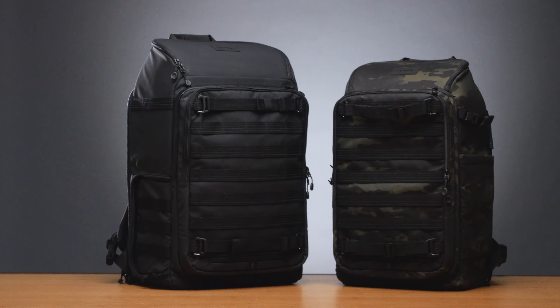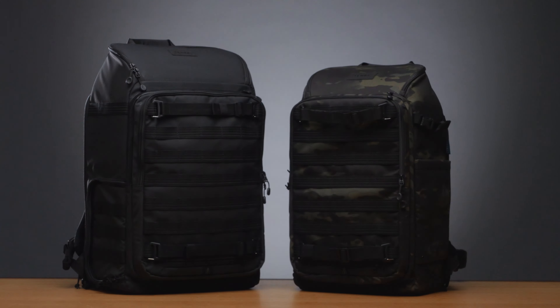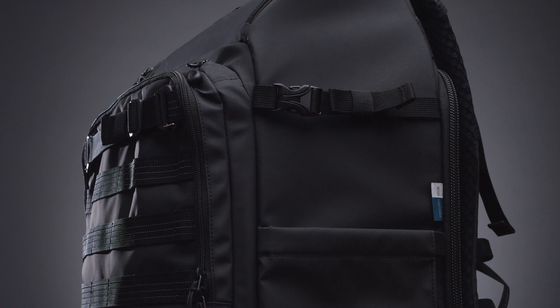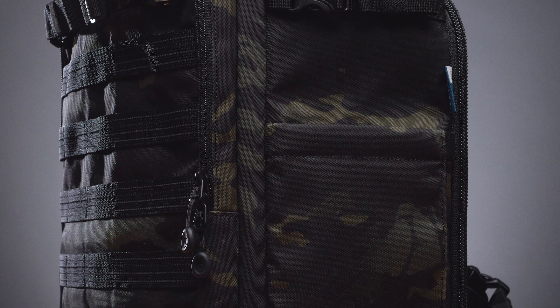Now that we've knocked out the top four features, here are some more heavy hitter things that make these bags so great. The new Axis V2 packs are available in two fabrics and colorways. First, in black, we've got Temba's Helix all-weather nylon, which is super water and abrasion resistant.